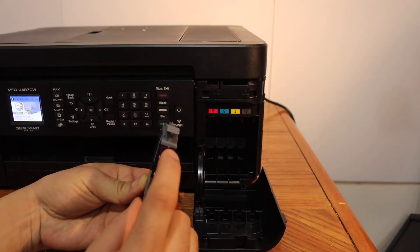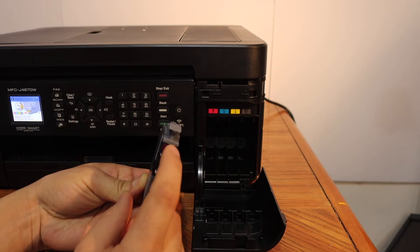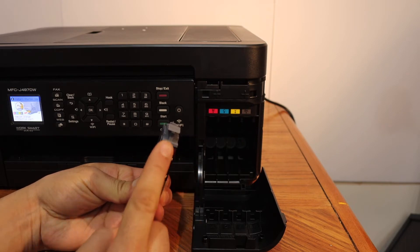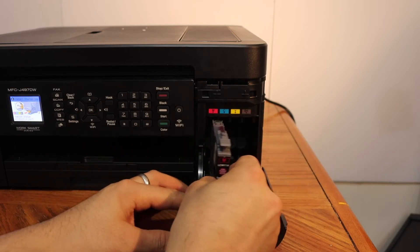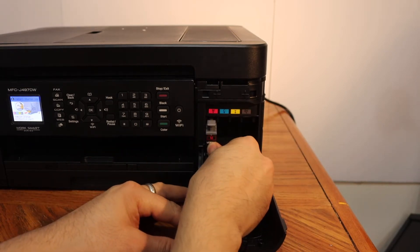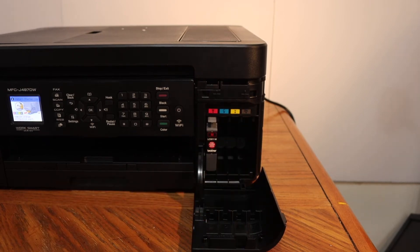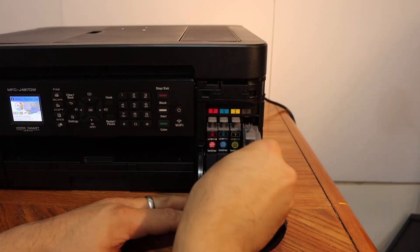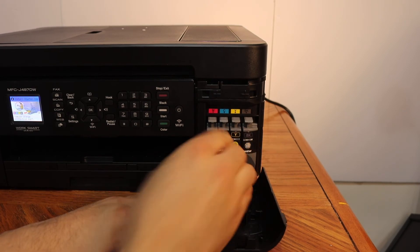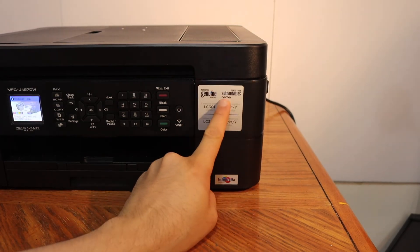In the ink cartridge, you have to match the color and also the alphabet. Make sure it stays upright and the nozzle goes inside. Just slide it in, and once you push it, it will lock itself in place. It is very easy to install — now close it.